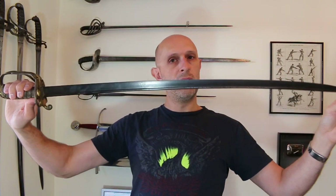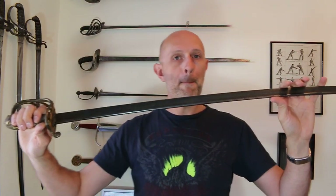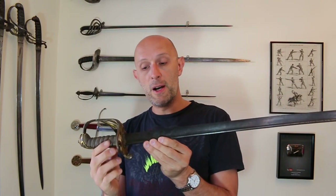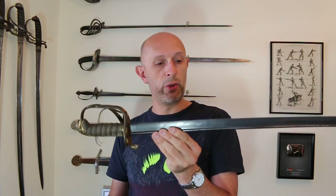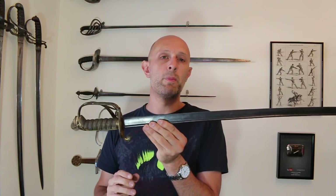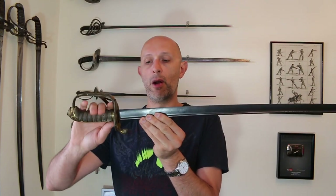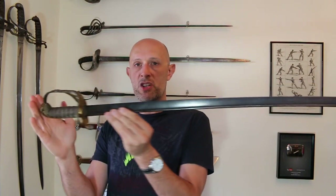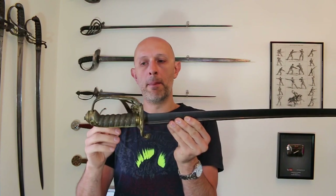The most important difference between the 1845 blade and the 1822 blade is that the 1822 is what's called a pipe back blade. It does seem to have been a British invention — the pipe back blade was probably invented by the sword maker Prosser, based in Charing Cross, London. Prosser probably designed the entire infantry officer's sword with some additional input.